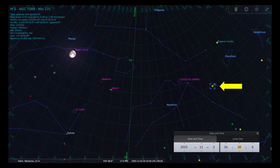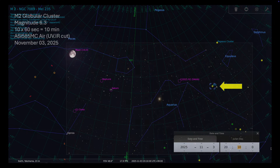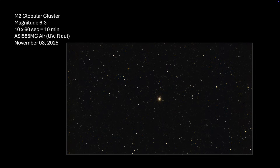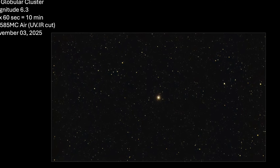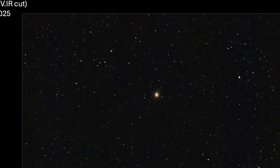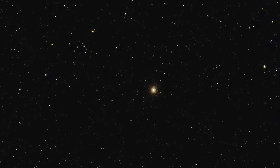And then I found a broadband target nearby to Comet SWAN — the M2 star cluster. The total integration time on this target was 10 minutes. With this telescope at 180-millimeter focal length, it's clearly not a good target; the star cluster looks rather small in the field of view.